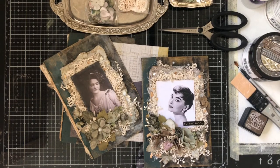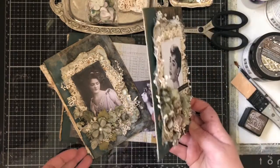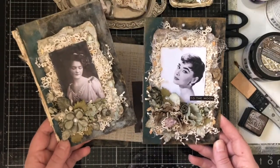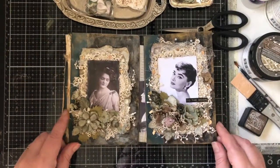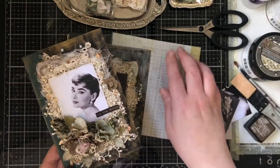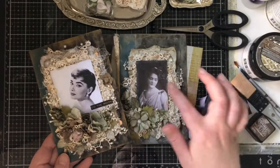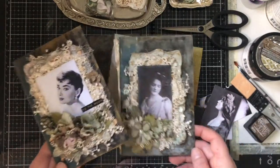Hi! It is so lovely to spend a little time with you today. We are going to make this Remember to Now book cover. I have made two different ones already and now a third one to show you that each and every one can be different, and also how to really create them.